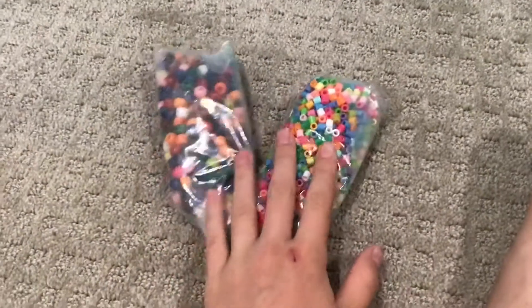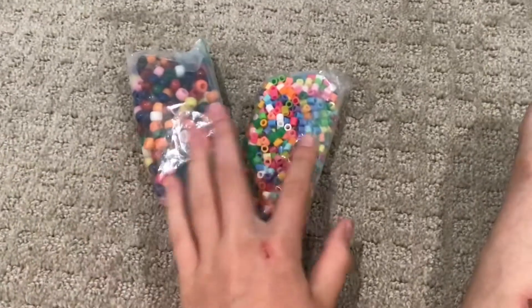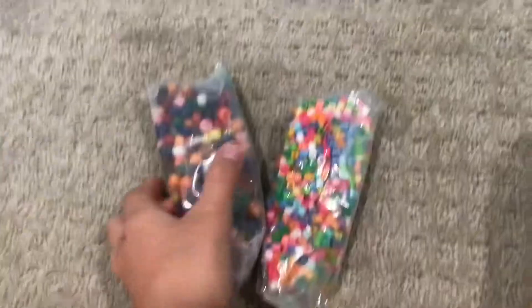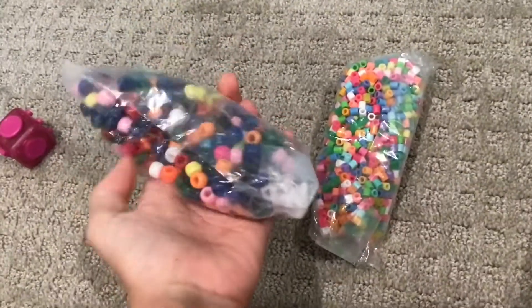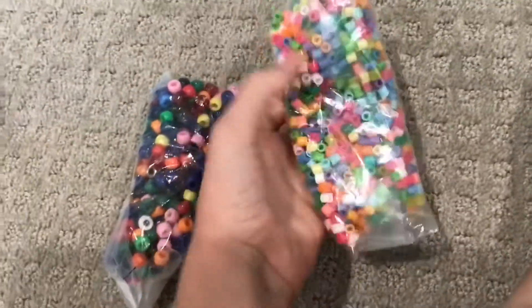So I'm going to rate my two DIY stress balls. You can watch my DIY fidgets video to learn how to make these — I just used different beads on these. This one's going to be a 7 because it is a little bit deflated, and then this one's a 10 because I love the colors and it's really satisfying.